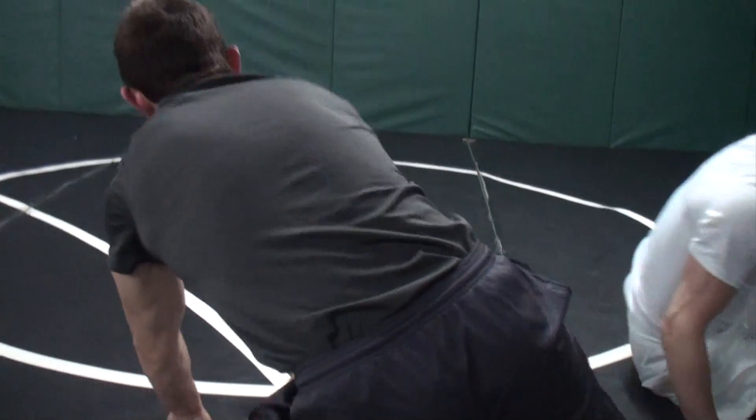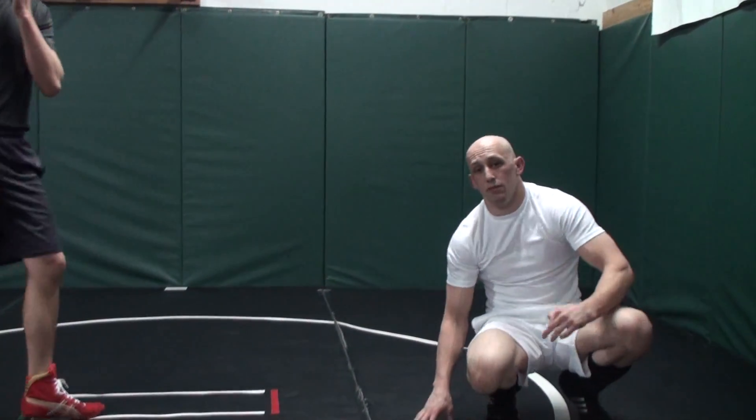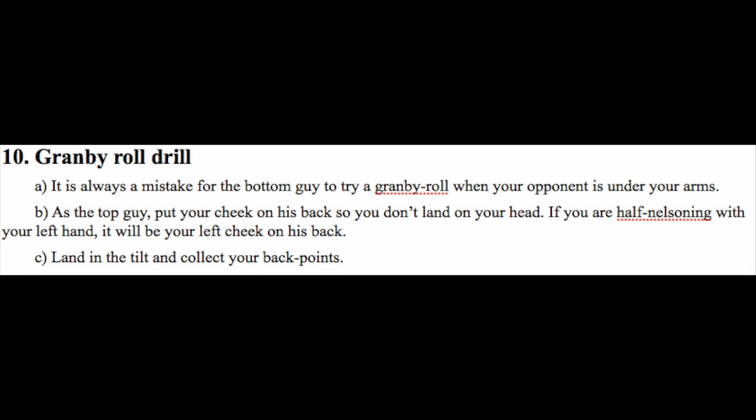Scores two points. First mistake he can make. Drill that a bunch of times. You just take him for the ride — he has to ride.